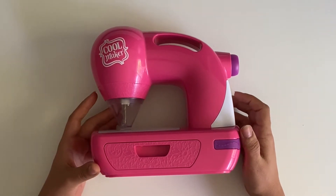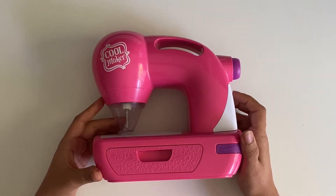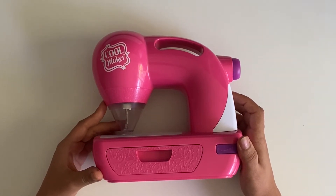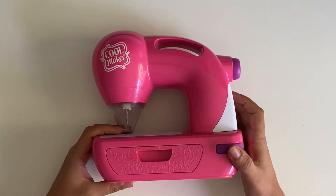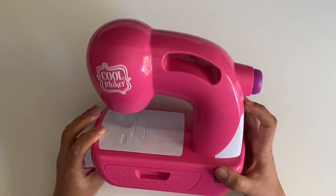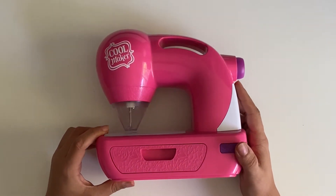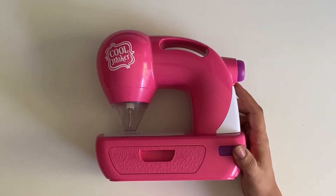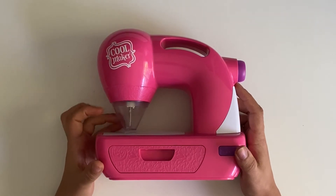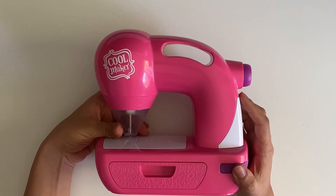Today I'll be reviewing the Cool Maker sewing machine for kids. This was something that my daughter kept asking for — she wanted me to buy her a sewing machine — and this is what I found on Amazon. I am very happy with this purchase.